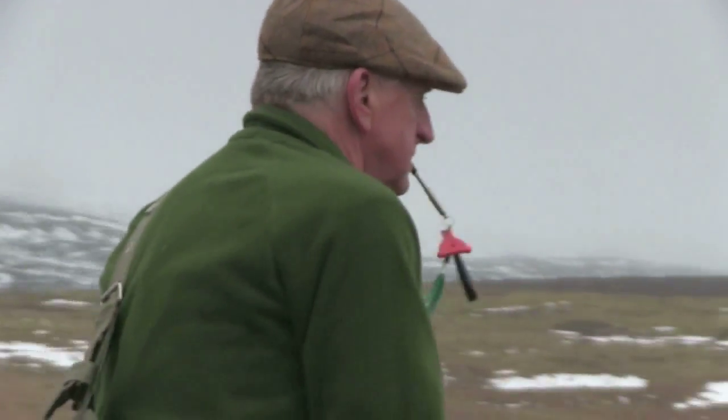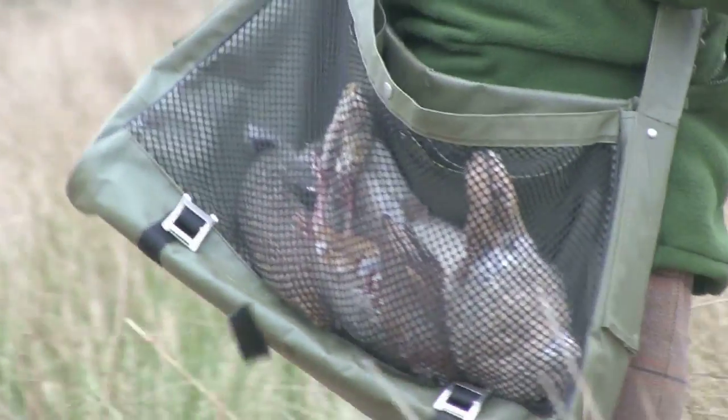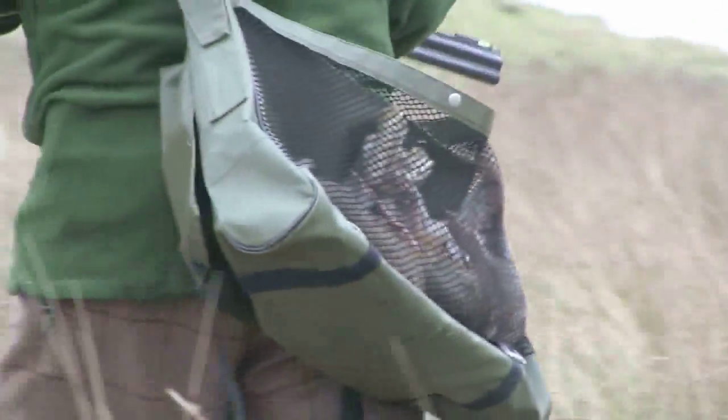Fences and walls are not just barriers for livestock — they can also stop your dog in its tracks. So how do you train your dog to jump safely with confidence, and when is it old enough to start?